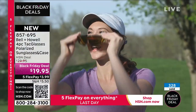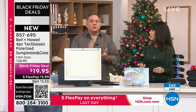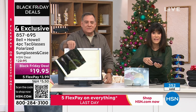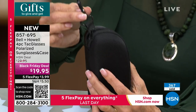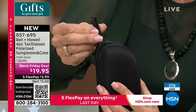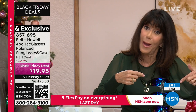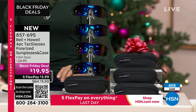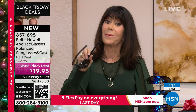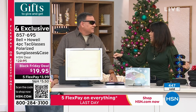If you give these as a gift, nobody's ever going to look at them and say, 'These are $5 sunglasses,' because of all the features, how good they look and feel. The cases are real hard cases — not little slip cases — with a little hook on the side so you can clip them on a belt loop. You're getting four pair, all four cases, for $3.99 on any credit card. The five FlexPay goes away in about 50 minutes. This value at HSN is insane.